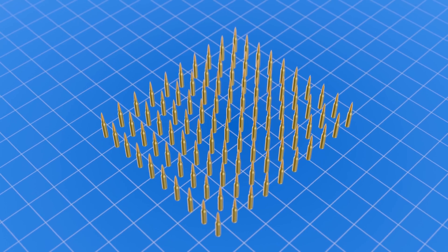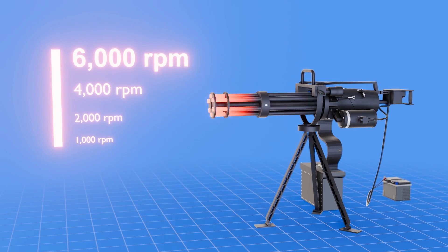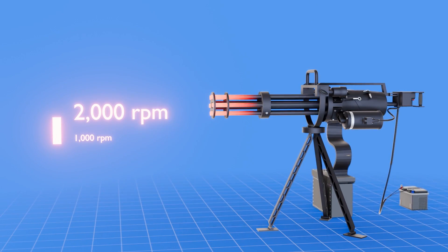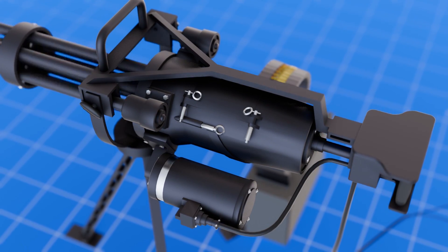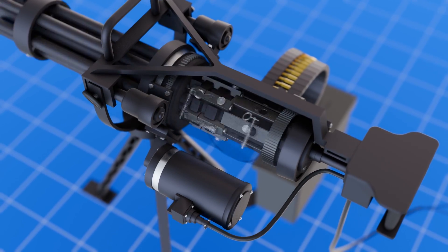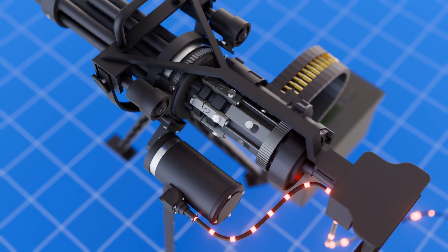To put it in context, the minigun shoots 100 rounds every second, but its firing rate can also be adjusted to as low as 2,000 rounds per minute to suit various combat purposes. The motor's speed must be adjusted before firing so an operator can choose between a rapid rain of bullets and a slow burst of rounds.